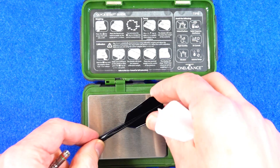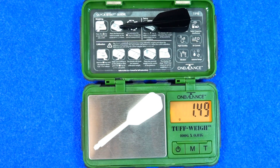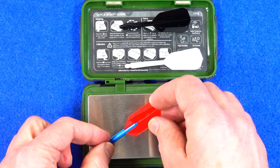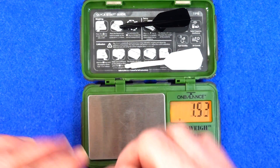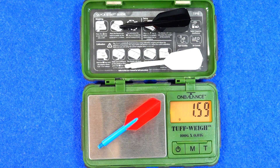Just in case you're wondering: the medium weighs 1.37 grams and the long is 1.48 grams. A normal nylon medium stem with a normal slim flight is actually quite a bit heavier at 1.83 grams, and an in-between nylon stem with a poly slim flight comes in at 1.59 grams. So the Condor Axe setups are lighter.